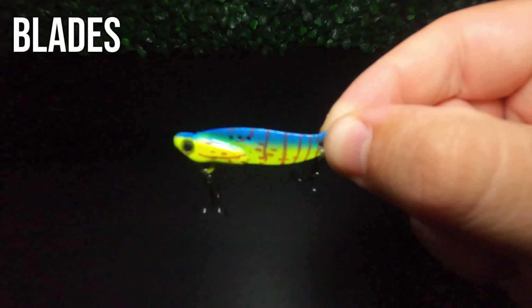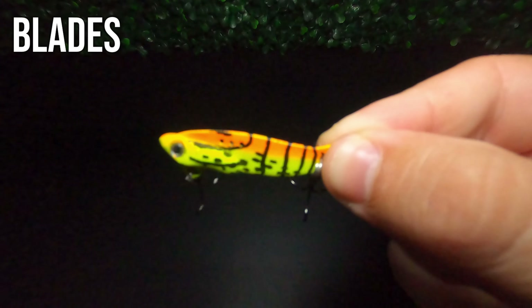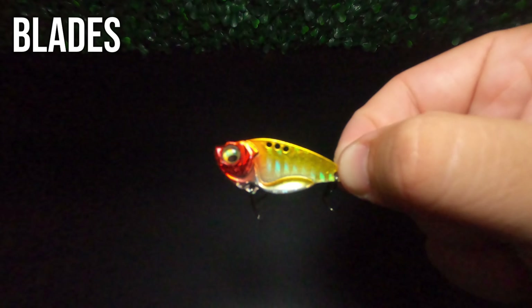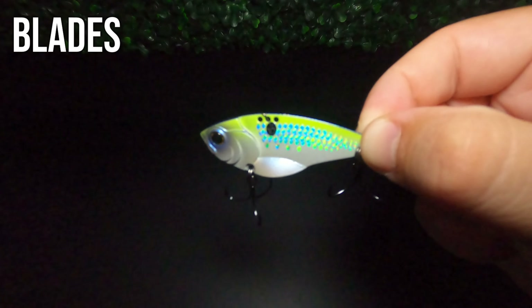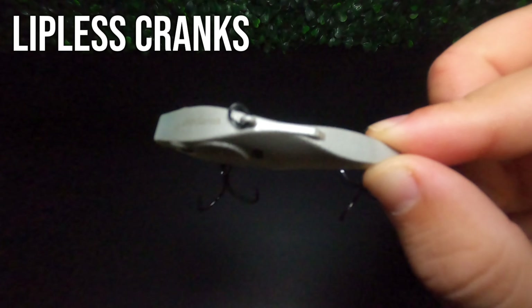At number four we actually have a two-way tie — because these two lures, while they have some differences, are very similar in the way that I fish them. Coming in at number four is the blade bait and the lipless crankbait. Both are baitfish imitations with a hard vibrating action, but the main difference is that the lipless crankbait has sound in the form of BBs or knockers inside the lure. Because the lipless crankbait is a louder lure with a wider profile, I think of it as the power fishing technique, while the blade bait is the finesse technique.